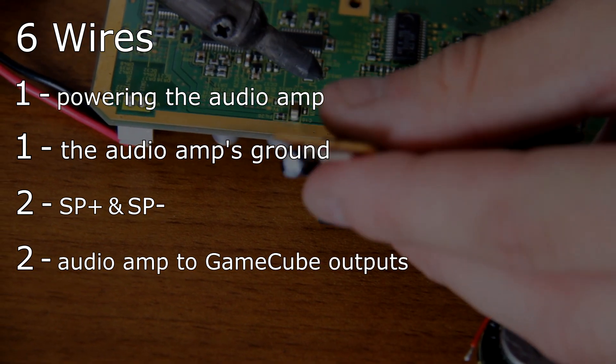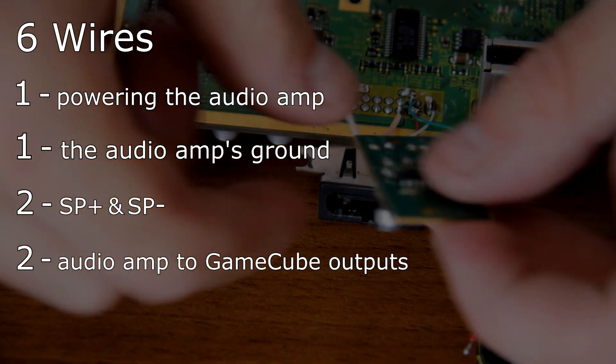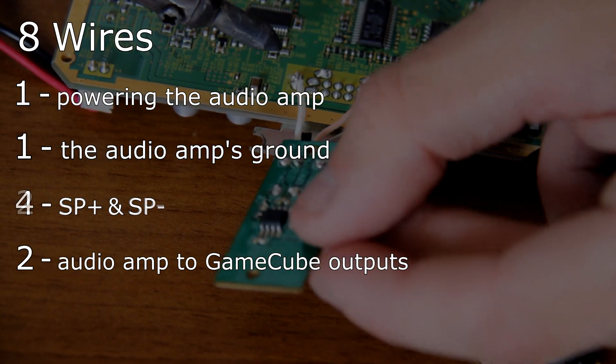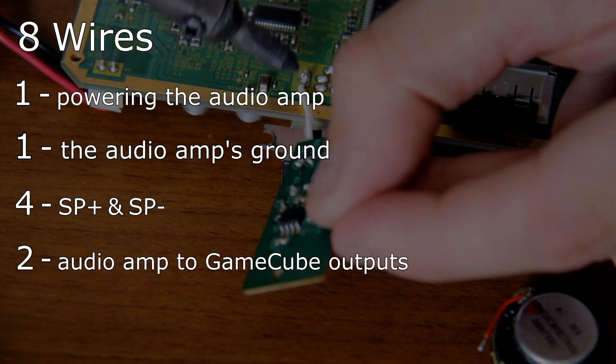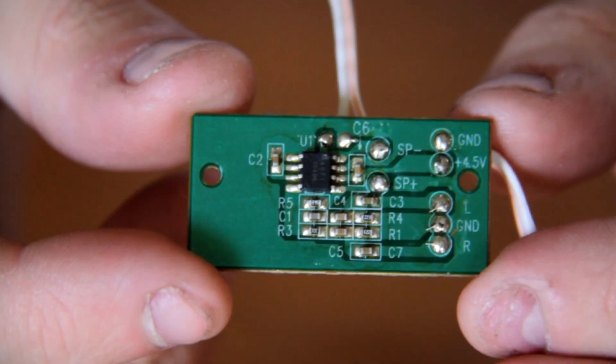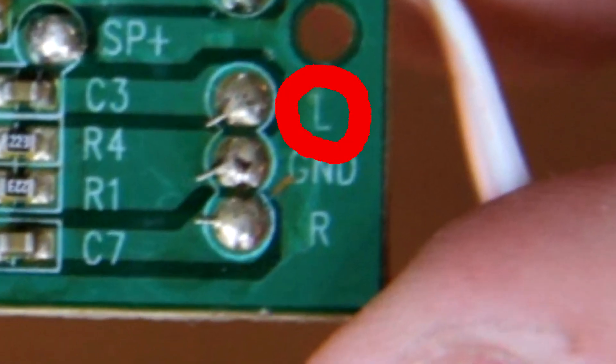Note: if you are using an amp with stereo output, you will most likely need eight wires — two more for the additional set of SP- and SP+ traces. Notice how the Dynex audio amp has two traces labeled L and R. Those are the two traces you will be connecting to the left and right audio lines of the GameCube's motherboard.